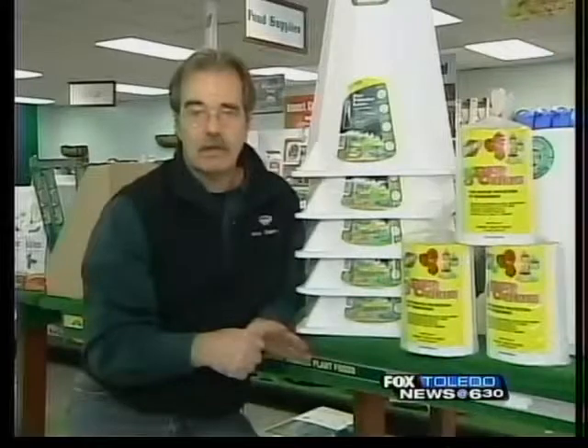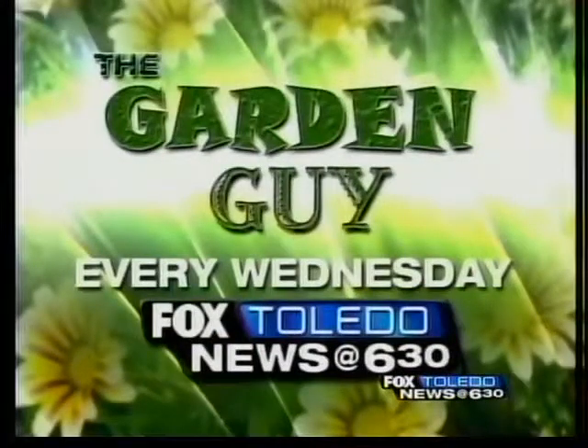For Fox Toledo, I'm Michael Rourke, the Garden Guy. Don't forget to watch me here every Wednesday right here on Fox Toledo.